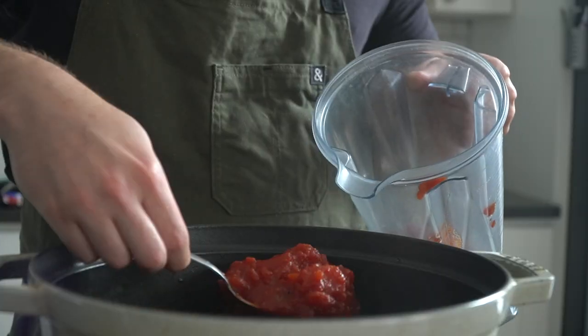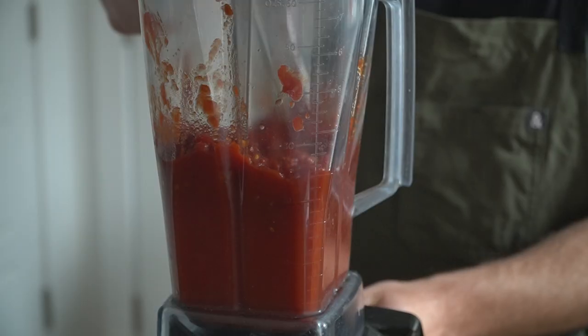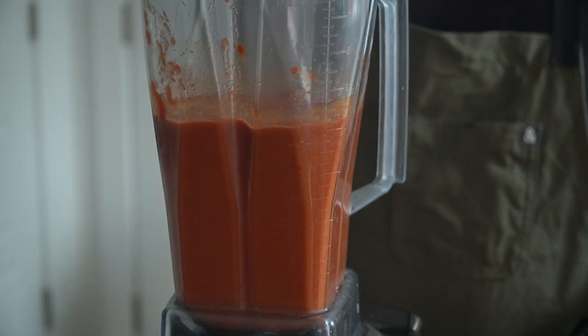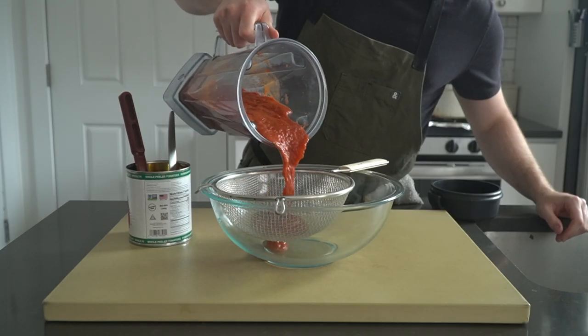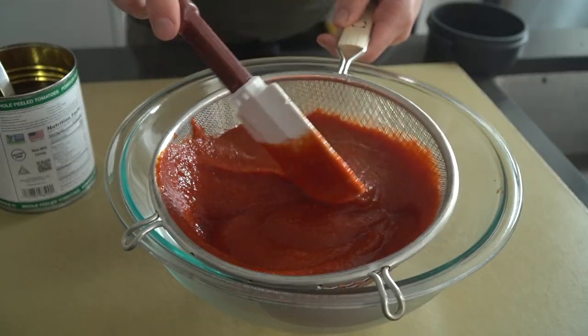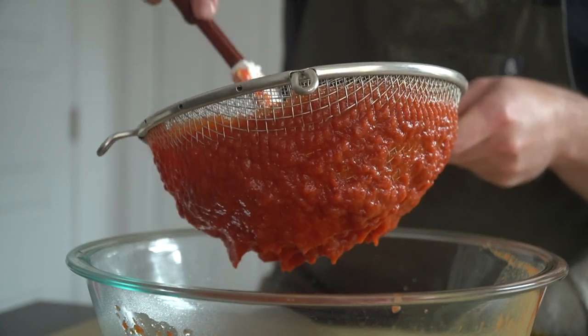Let the mixture cool to room temperature, then transfer it to a blender and puree until silky smooth. At this point the mixture is smooth, but there are still some tomato seeds floating around, so pass the puree through a mesh strainer. It doesn't have to be too fine, just enough to catch the seeds. I would not recommend skipping this step — you don't want a gritty ketchup, you want it to be nice and smooth.